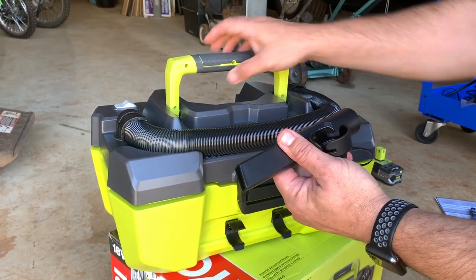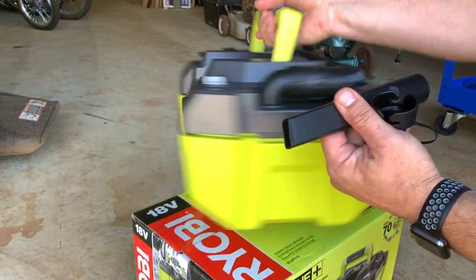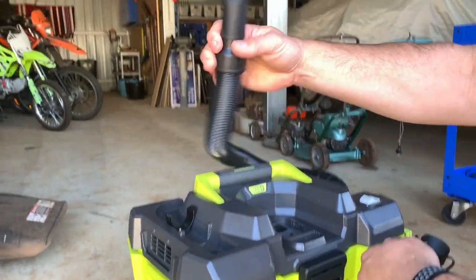Here's your little attachment that's stored at the back, which is really good for vacuuming your car. That's one of the main reasons I bought this vacuum cleaner — so I can just easily take it out and vacuum my car, easy as that.